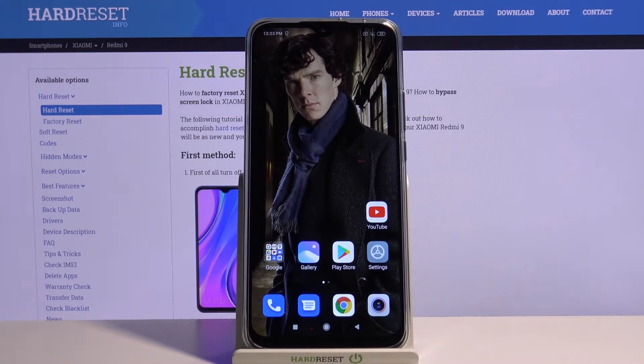Hi, in front of me is Xiaomi Redmi 9 and today I would like to show you how to set up screen lock on this device.